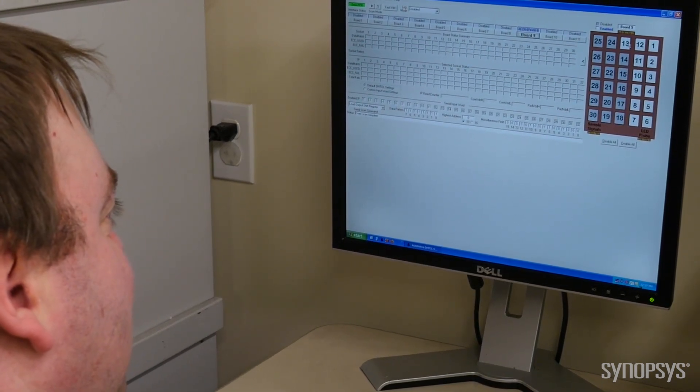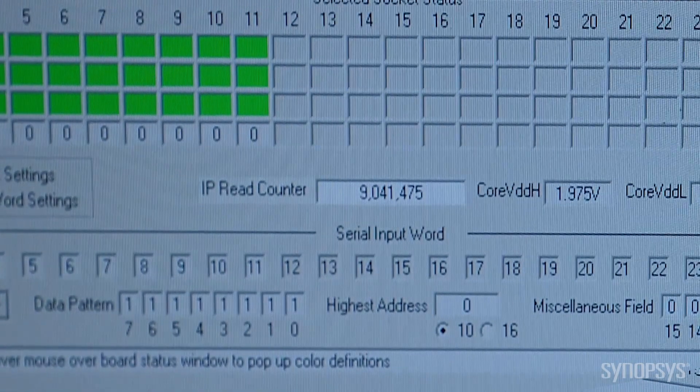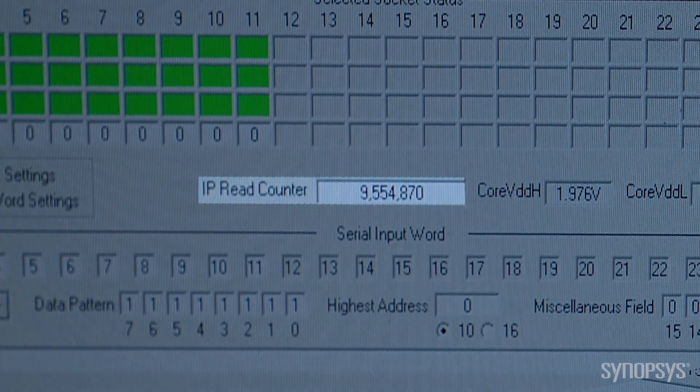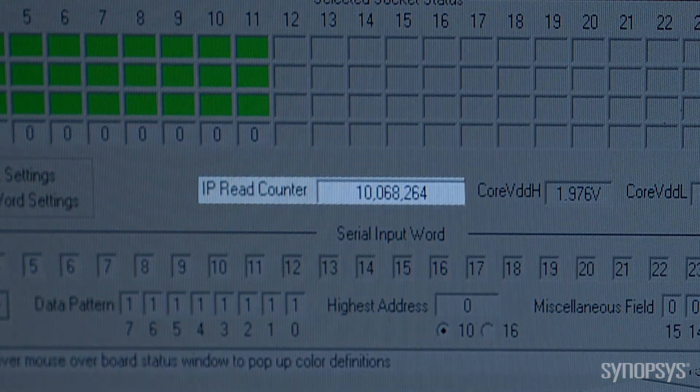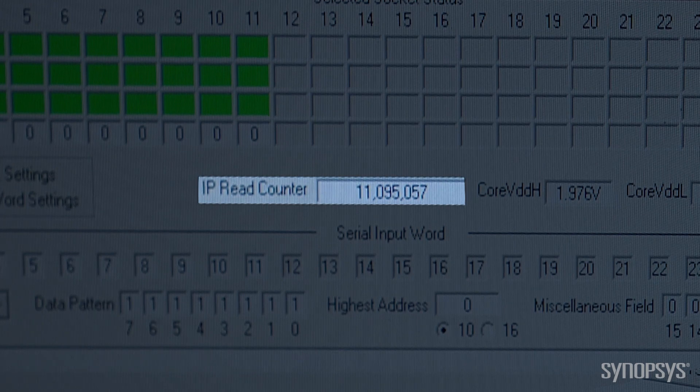In its default configuration, we do one read per microsecond. If there is a read failure, the failure is recorded by our computer. This allows us to dynamically stress the MVM arrays at worst case conditions. What you want to see is a lot of reads without failures. During our IP qualifications, the total number of reads performed during the HTOL is equivalent to well over one million reads per day for 10 years.